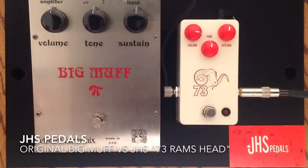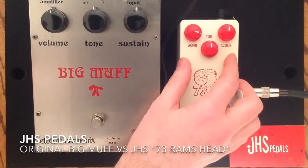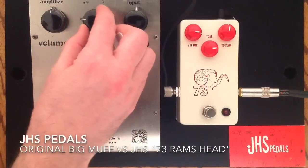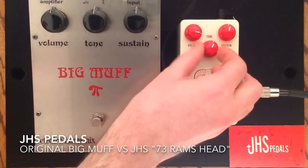It's always awesome when you forget that the tone knobs are reversed. On the 73 Ram's Head Big Muff replica from JHS, as you go to the right, it gets brighter. On the original, when you go back, it gets brighter. So it's always great when you forget that in the middle of a demo.